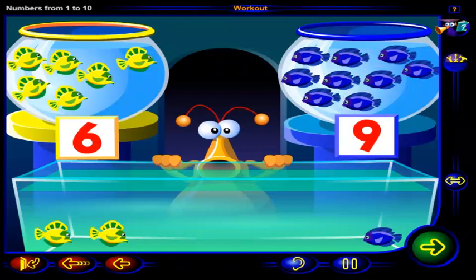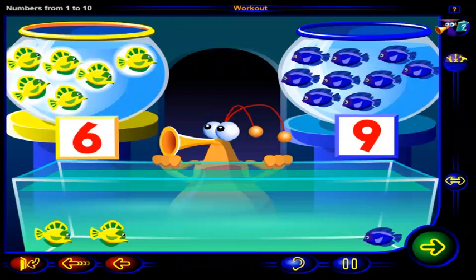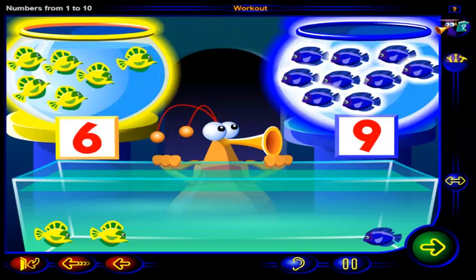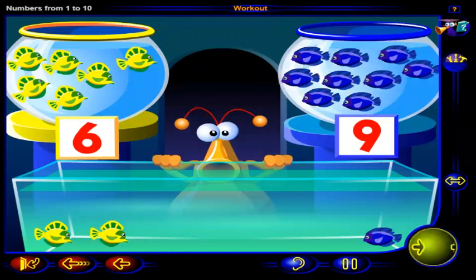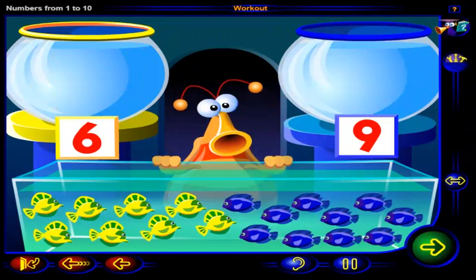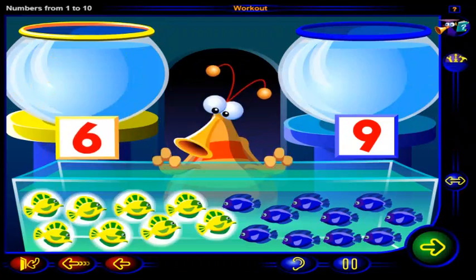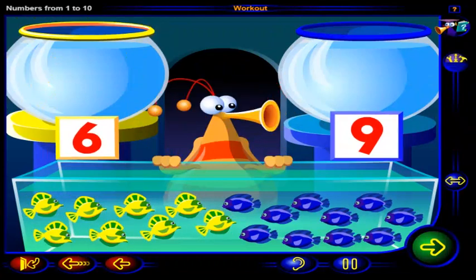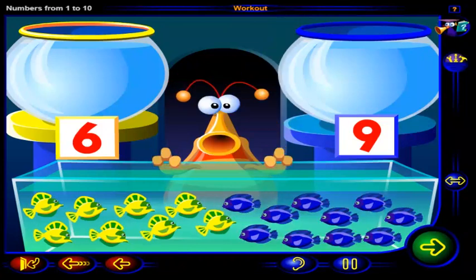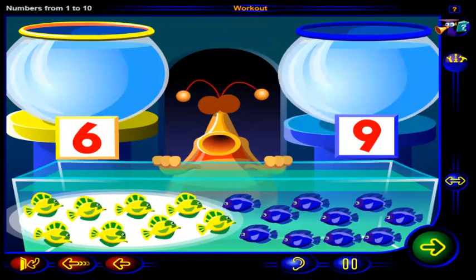That's right! You've put six yellow fish in this bowl and nine blue fish in this bowl. Let's look at a way to put this many yellow fish in this bowl and this many blue fish in this bowl. Click on the yellow fish to see how many you need.